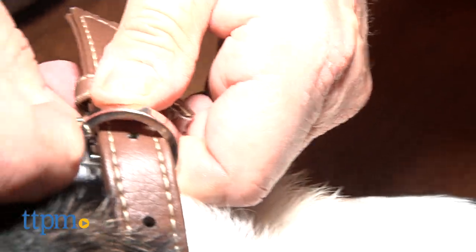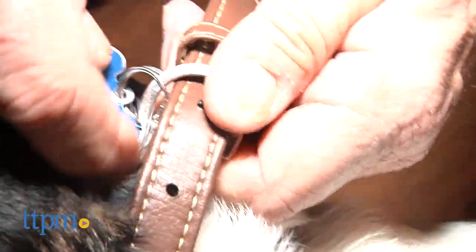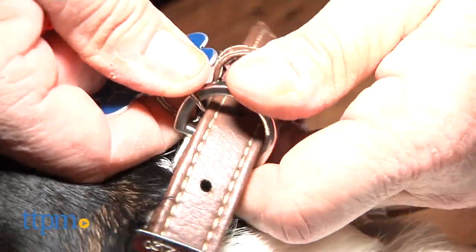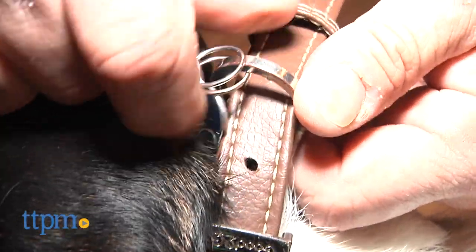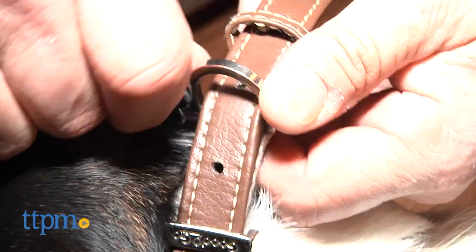Most dog tags come with fasteners already attached. To put on a registration or name tag, you must spread the coils of the tag fastener so that the ring from the collar fits in. Then you manipulate the ring until the ring works through the coil and the tag hangs freely.